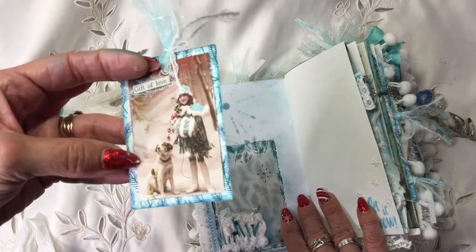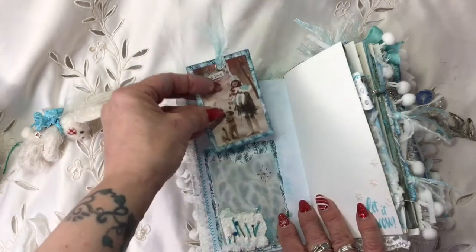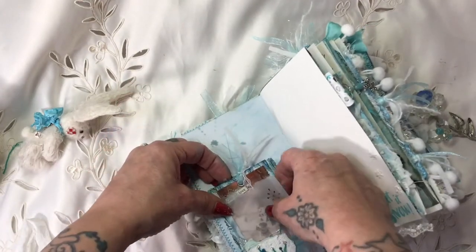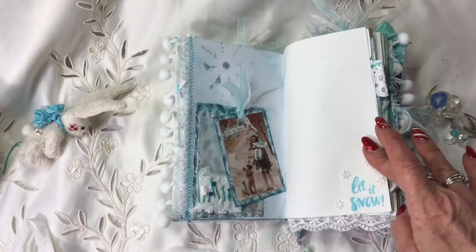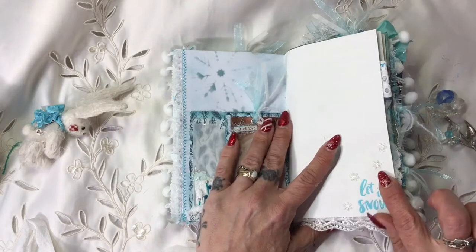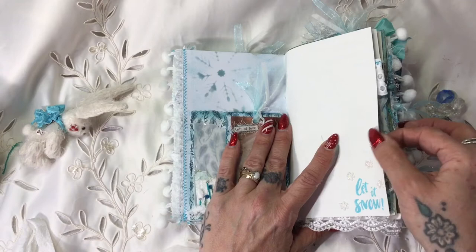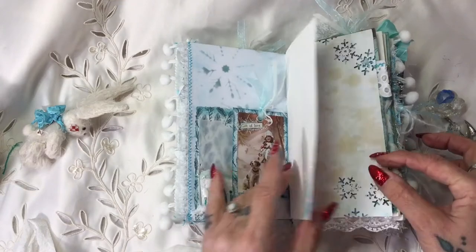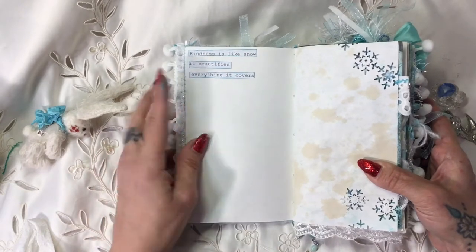I've got this little card of 'gift of love' - it's a little image from Pinterest and I've stamped some snowflakes on the back. Here I've got 'let it snow' stamped. I've actually punched out little snowflakes with a tiny little punch in the same wallpaper that the cover's made out of, then gone over it with some glitter glue. Here we've got 'kindness is like snow - it beautifies everything it covers,' which is from a page of winter quotes. I think Andrea has got it as a freebie on her Facebook group and website.